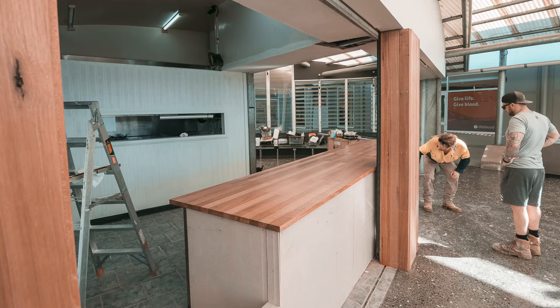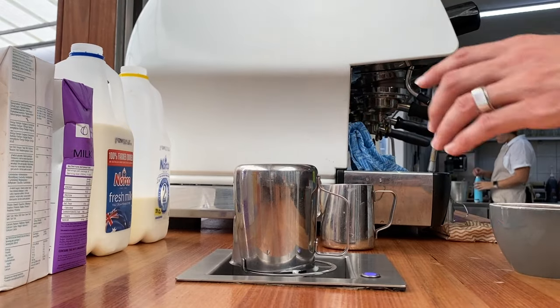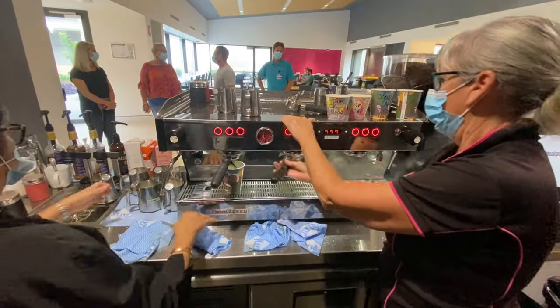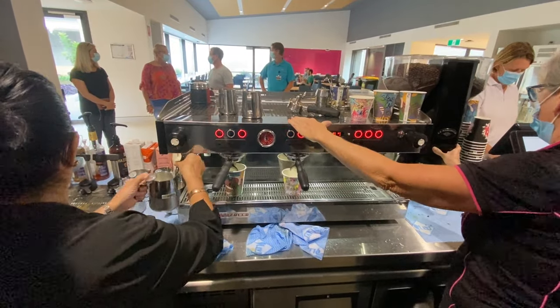Let's start with size and space. Do you even have enough room for a three-group? If you're an existing cafe, you might have a bench space that you've got to work with. But if you're building a cafe, you've also got to think about the fact that you might want a jug rinser and a second grinder, a deli grinder, or a puck press. A three-group is around 250 millimeters wider than a two-group machine, so it's taking up a fair bit more bench space. You do have to think about whether a barista can actually stand in a good position on both steaming arms, because you need to be able to use both steaming arms and have enough room either side — and that doesn't always work in every cafe scenario.